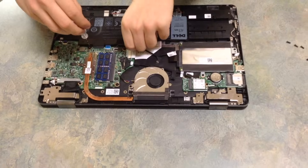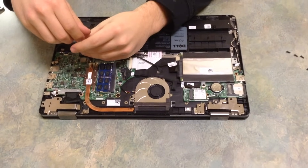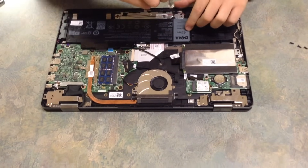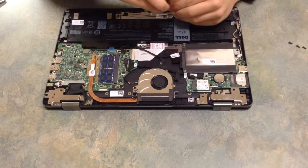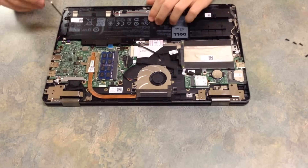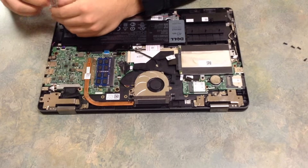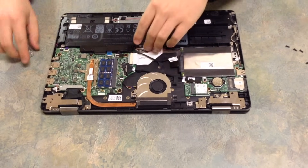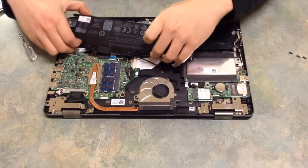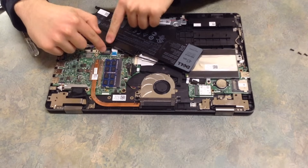Now, some Dell laptops and some laptops just have the battery on the back part, so a lot of this unscrewing you wouldn't need to do. You also want to make sure that you do not strip these screws, because that would be a problem. So we're going to carefully take our battery off and twist it aside, just like that, just to make sure the two connectors are not connecting to each other.